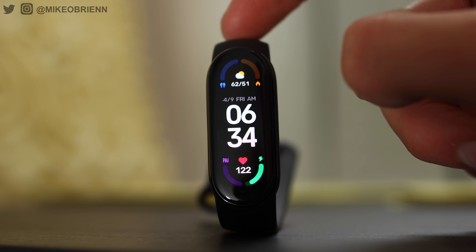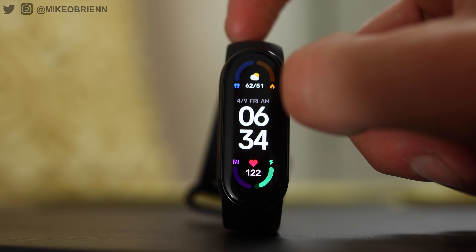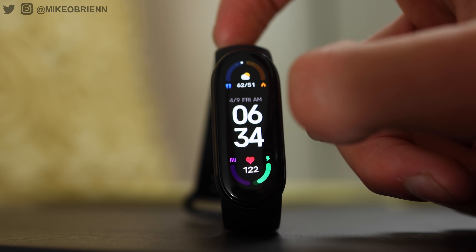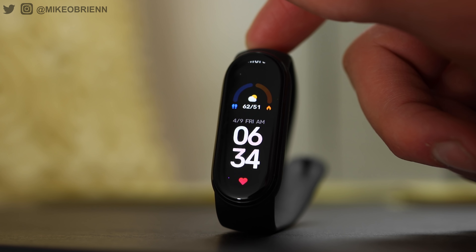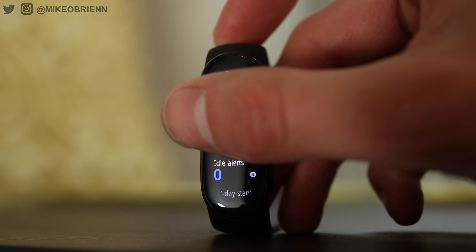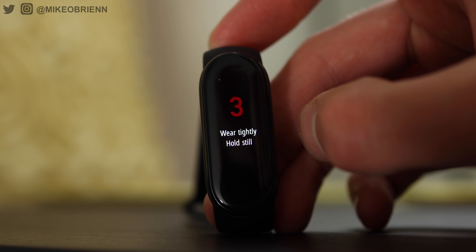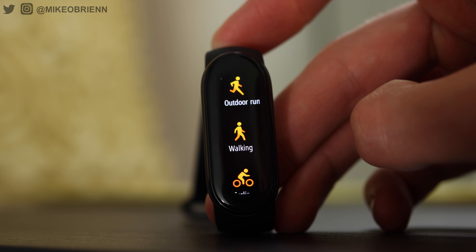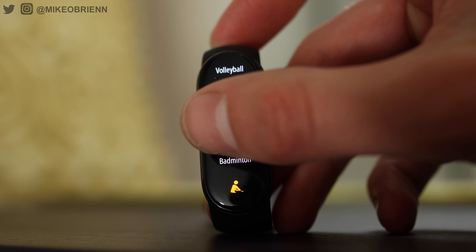Taking a quick look at the interface: starting with the watch face, this one shows a lot of information. If you tap and hold it, you can choose a different face, or swipe left or right for quick options — music player, alerts, notifications, and weather. Swipe back to the home screen, then swipe up and down to navigate through apps. Going down, you have your status showing daily health info, PAI, heart rate, and SpO2 — where you can go in and get a reading right now. You can also see notifications, workouts, and with workouts there are 30 different options to choose from.